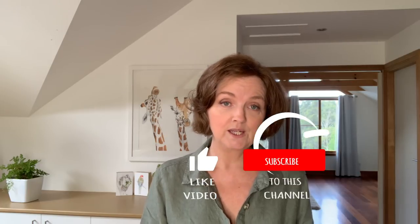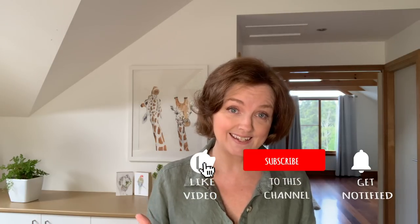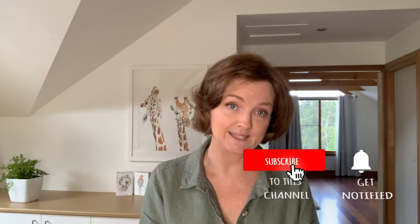Thank you, I hope you enjoyed this video. If you did, give it a like and make sure you hit the subscribe button because I post videos like this one every week. I'll see you soon.